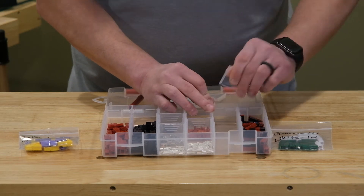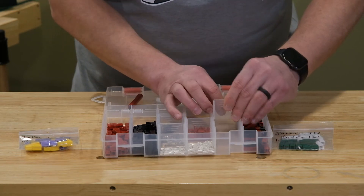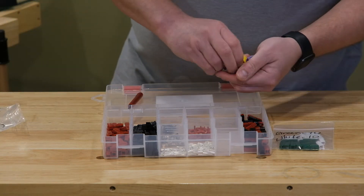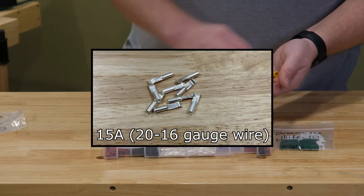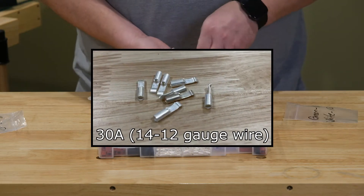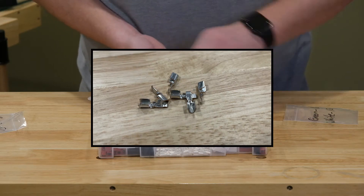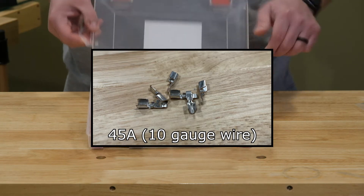While I'm organizing all of my extra equipment, I wanted to talk about the three sizes of contacts. This kit comes with three contacts that all use the same plastic housings. The smallest ones are the 15 amp contacts, recommended for 20 to 16 gauge wire. The middle size contacts are 30 amp, recommended for 14 to 12 gauge wire. And finally, the big contacts — which are open before they're crimped, as you'll see in a closeup — are the 45 amp contacts, recommended for 10 gauge wire.